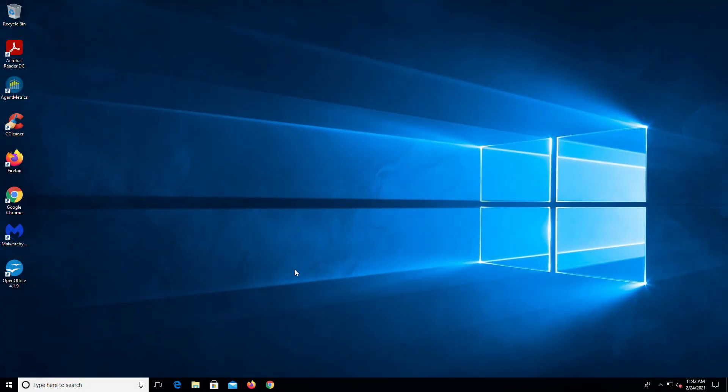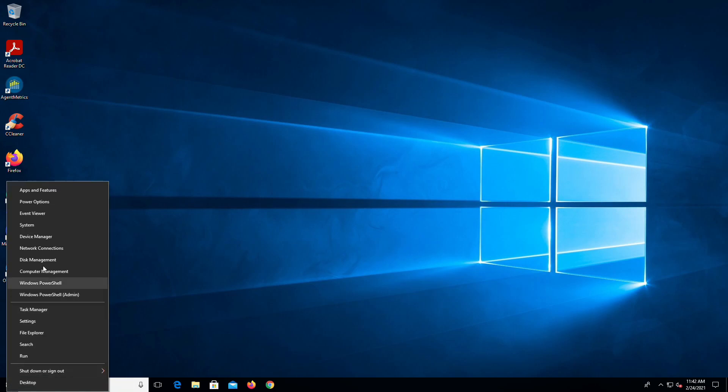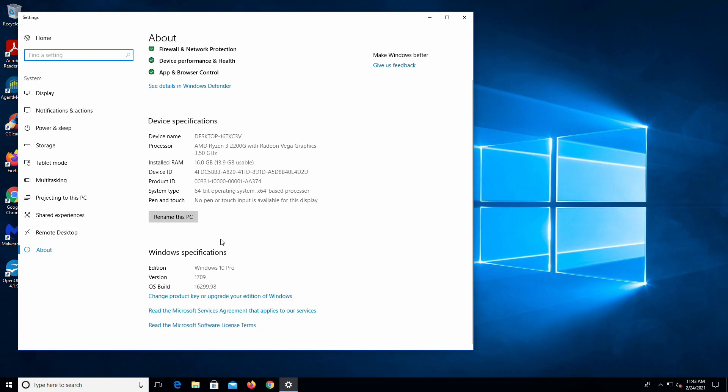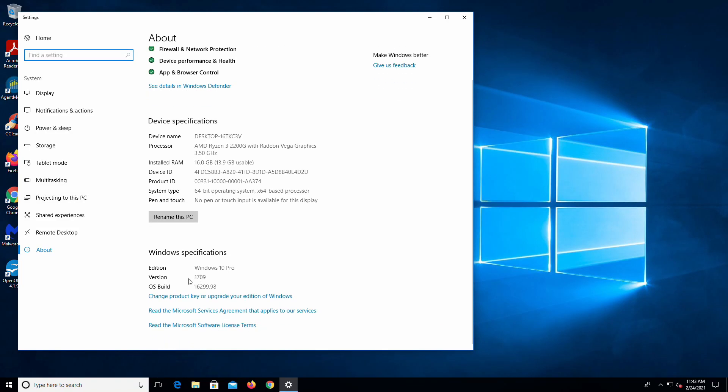So here's our guinea pig. This machine here — as you will see here in just a second — as soon as we pull up System, you will note that it is running 1709 right there.